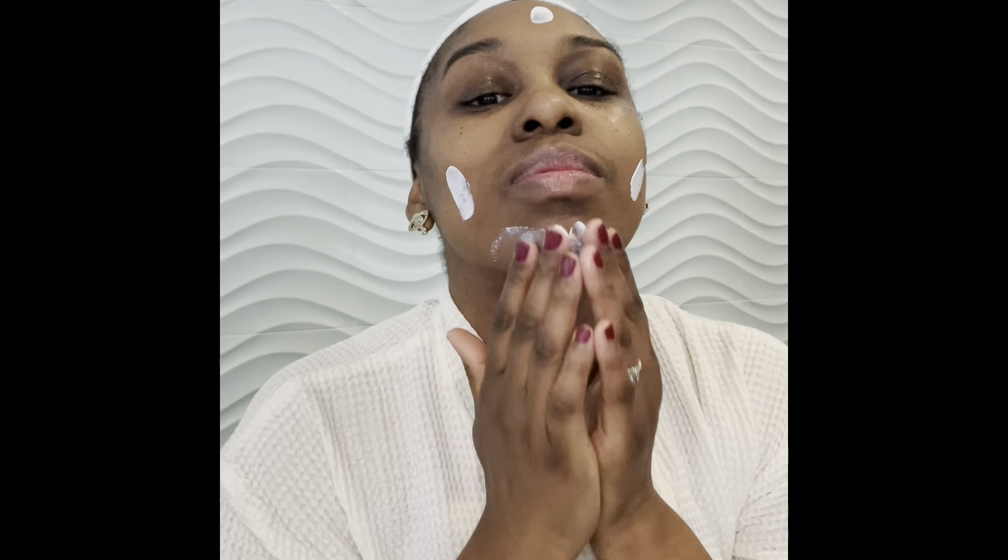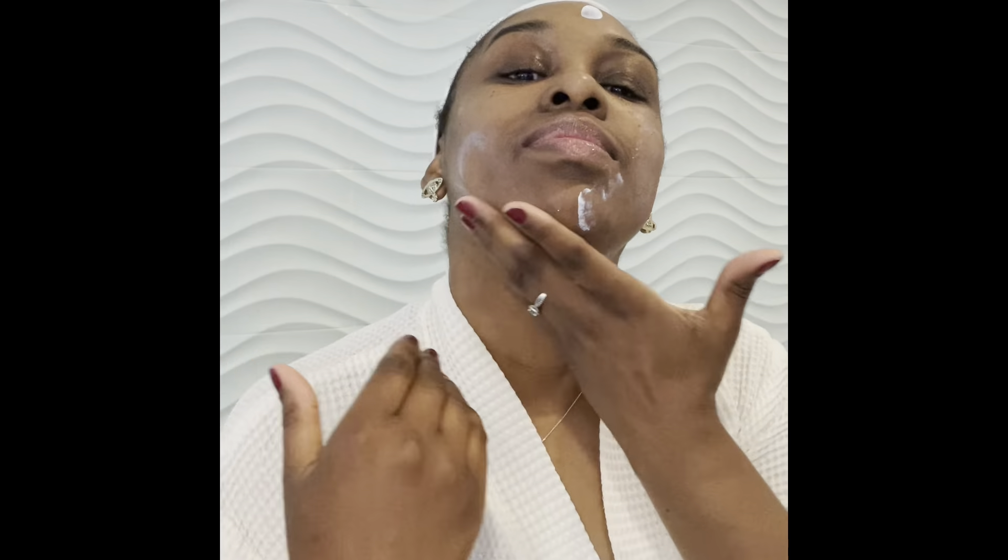I'm going to use my moisturizing day cream — it has SPF 30 in it and it leaves my skin feeling hydrated all day long, so I absolutely love this. It's part of the TimeWise collection. I also have a night cream as well, which is amazing for the night.